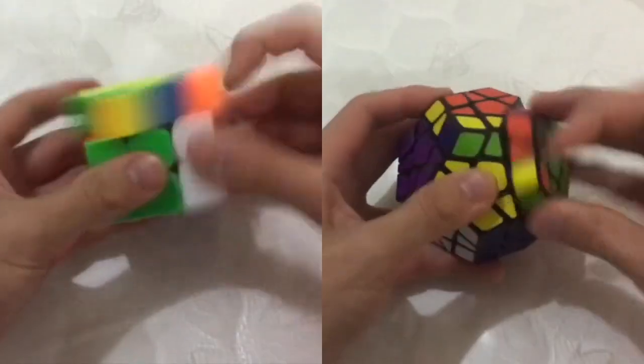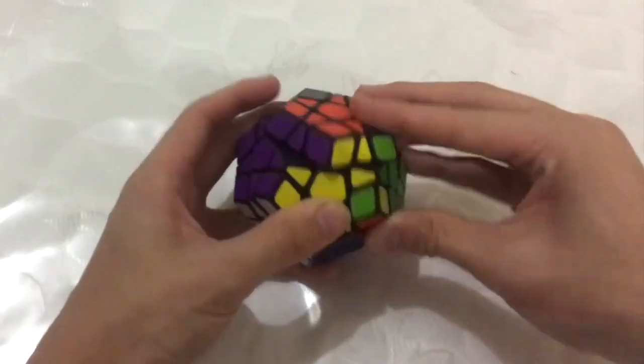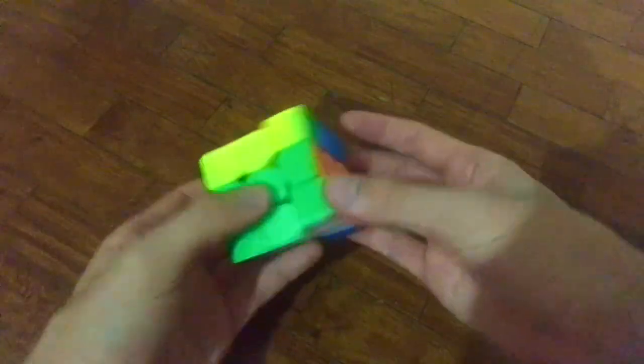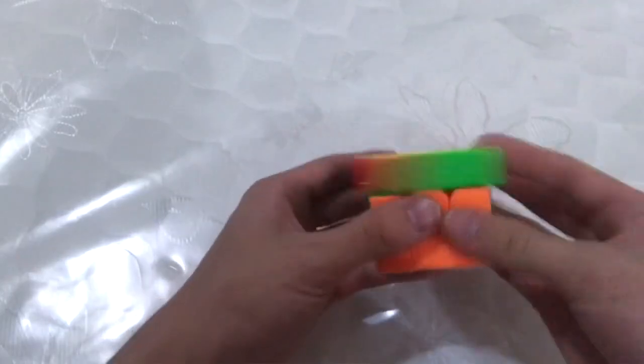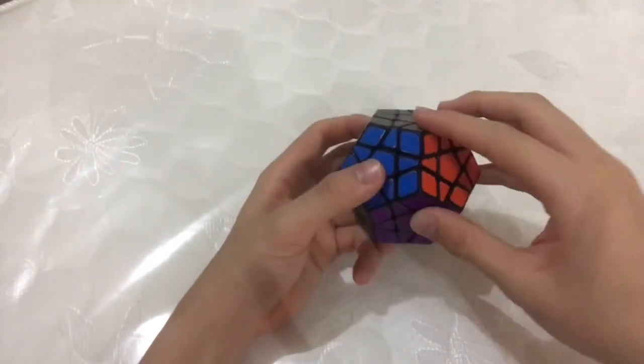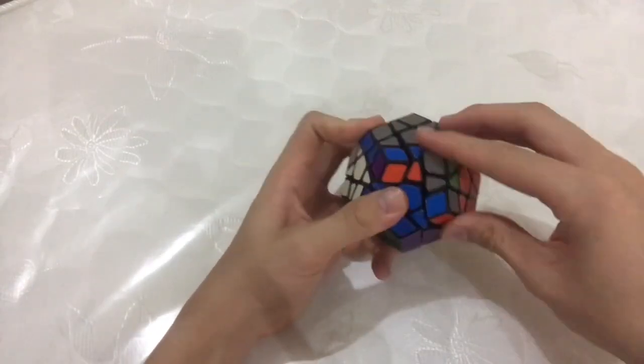However, to me, the Megaminx kinda sucks. It's a pretty impressive puzzle to non-cubers, but for most cubers, Megaminx is the puzzle they usually stay away from, and it's not very difficult to see why. First of all, it's very difficult to turn — turning feels awkward because it's not easy to find a way to hold it. It's also very tedious to build the layers. On a 3x3, you only need to fill in 8 pieces, but on a Megaminx you have to do 10 pieces on the bottom and 20 on the top, and that is the most time-consuming part in all cubes.